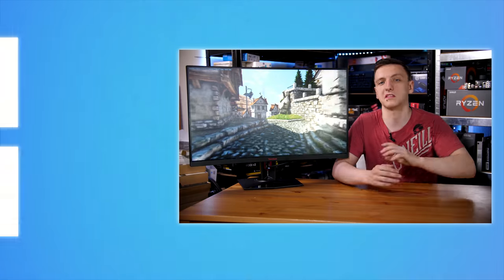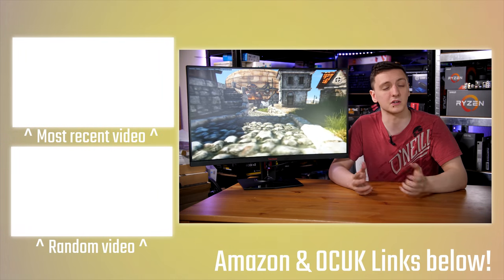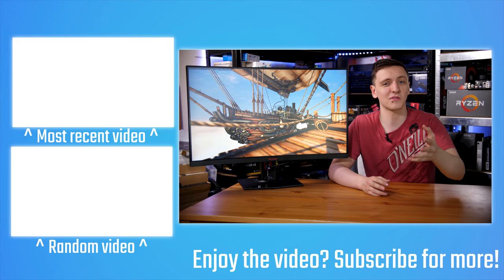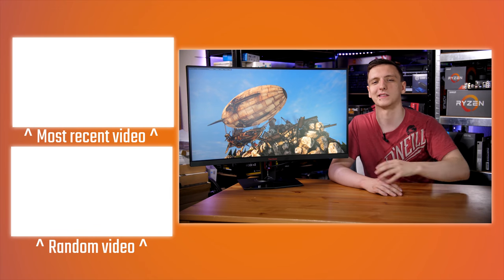I'd love to hear your thoughts in the comments below — is this a monitor you're going to pick up, or do you hate the curve? Feel free to check out the monitor via the link in the description, and there are affiliate links down below which help support the channel. If you're new, hit subscribe and the notification icon. Thank you for watching, and we'll see you in the next video.